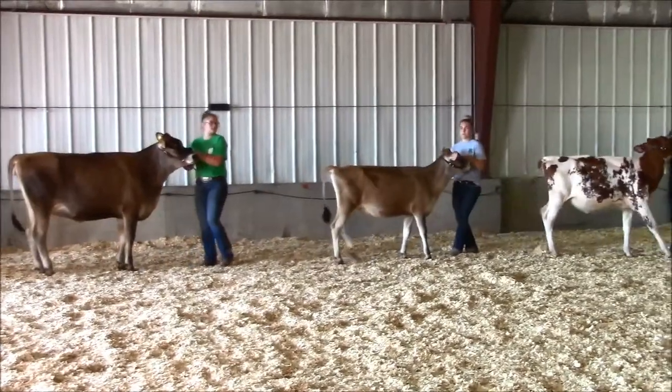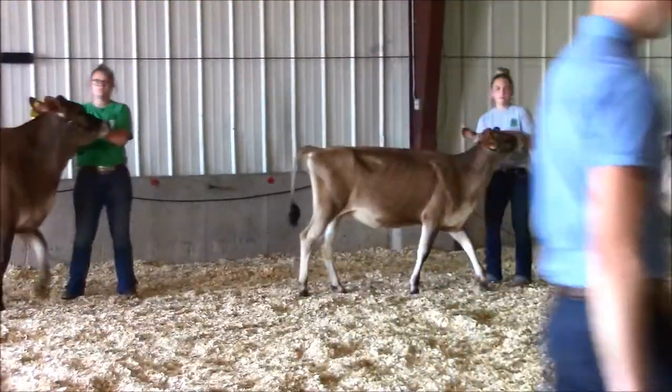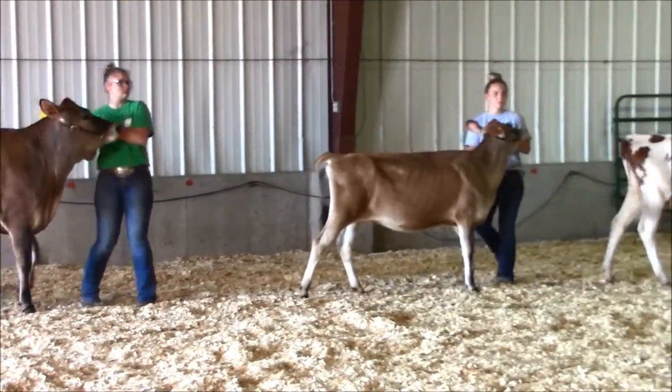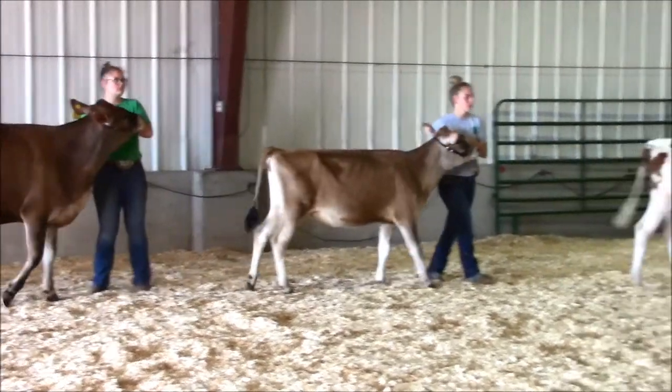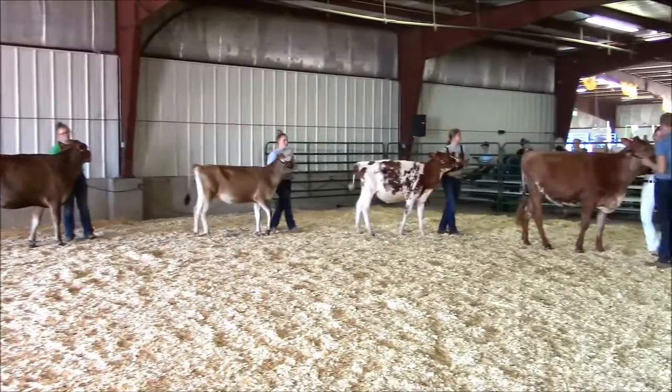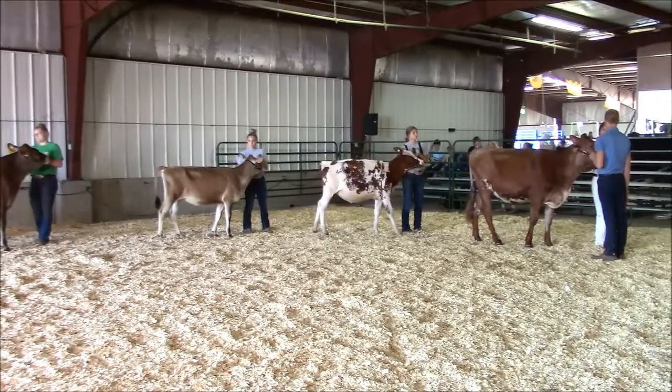As the exhibitors walk into the show ring, they will be walking in a forward motion until the animals are all in the ring. Enter the ring in a clockwise manner. This will give the judge the best view of the animals.